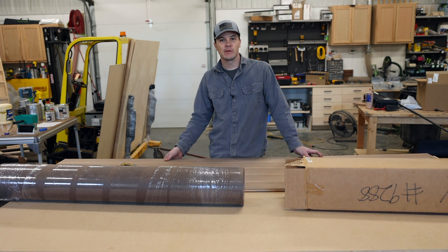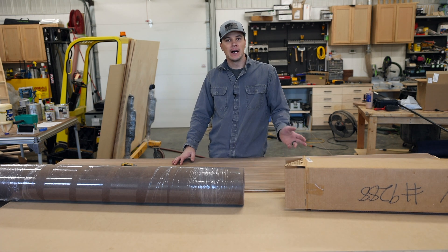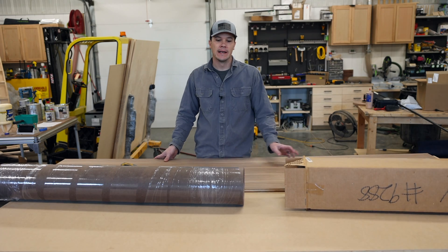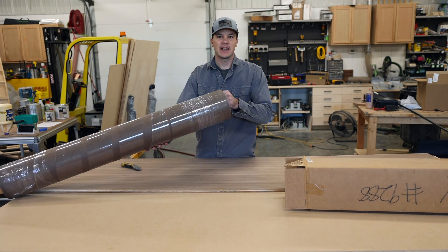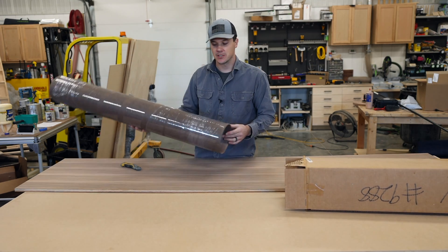In my shop this week, I've got a project that requires me to veneer a 4x8 sheet of plywood. On this particular video, I'm going to show you the process of how I take a piece of paper-back veneer like this and adhere it to this substrate that you see below.